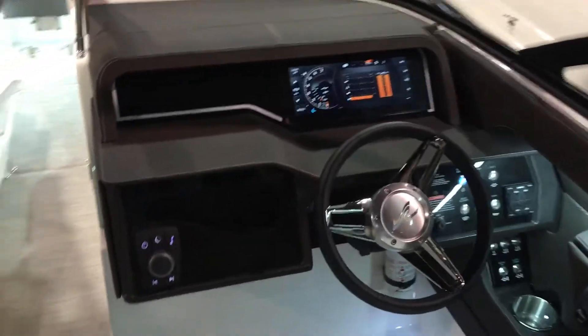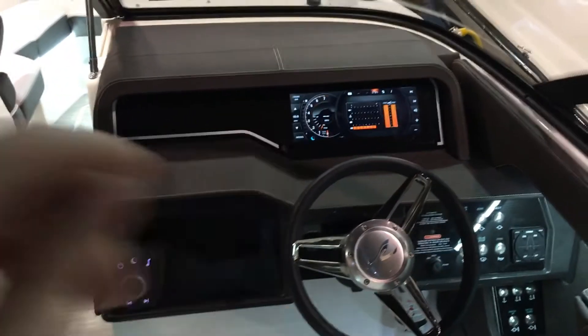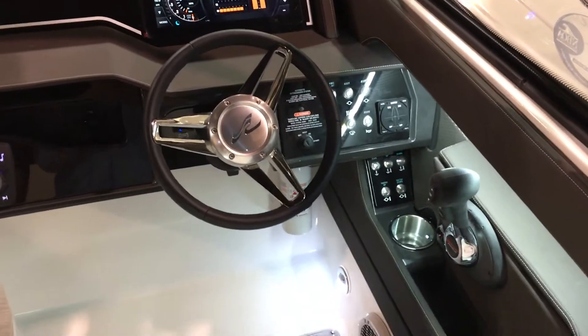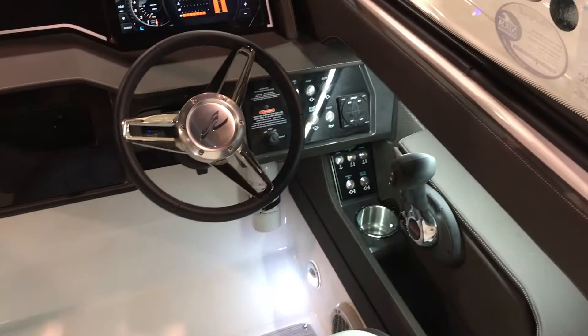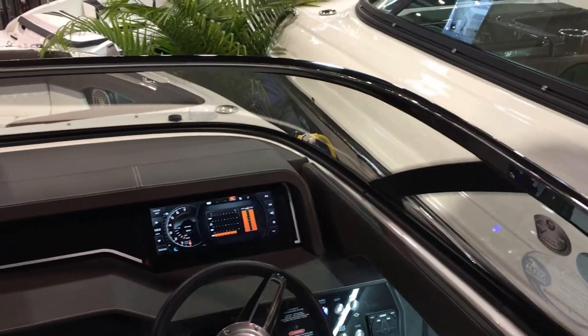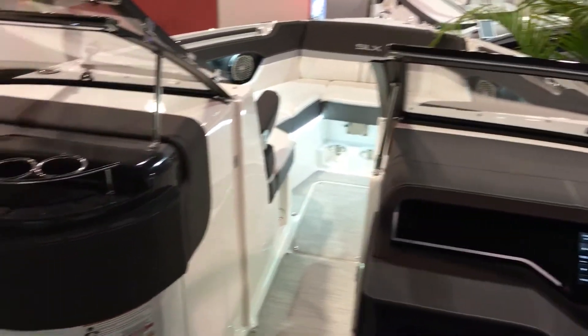If you look at the helm, you'll notice something different. You've got the glass cockpit with all your gauges, digital gauges, your stereo controls, all of your switches, trim tabs — everything you need right there. It looks like a high-end sports car when you look at it. All the double stitching, all the detail on the dash, that huge stainless steel windshield, which is just solid as a rock.